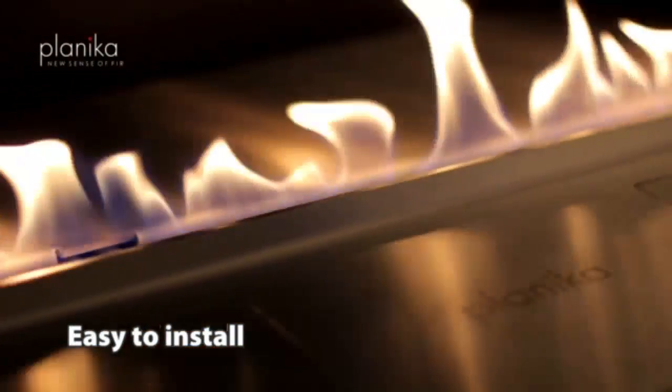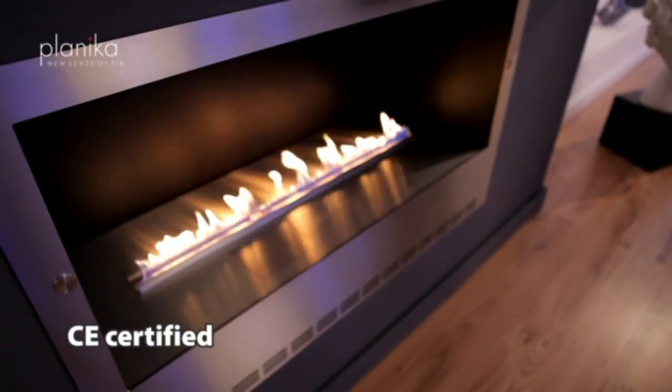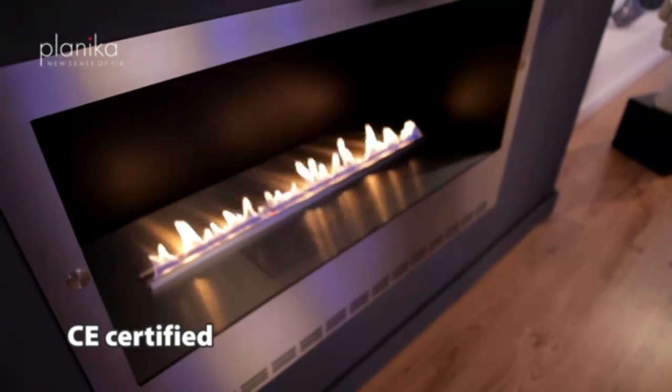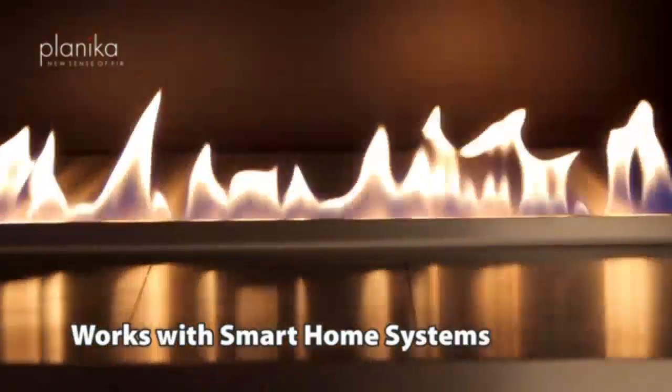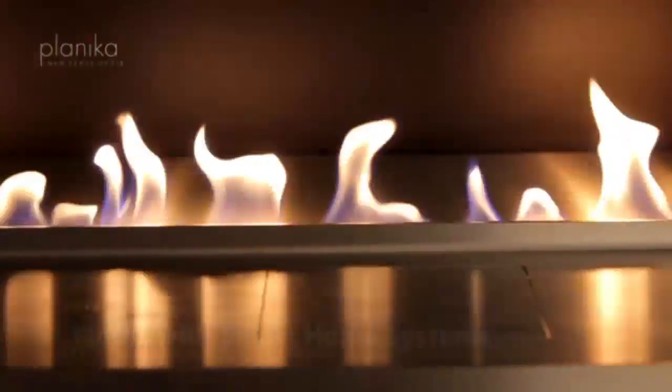FireLine Automatic provides unlimited possibilities of applications. Without a necessity for a chimney, it is a completely universal device that can be placed in any room with ventilation. FireLine Automatic can also be connected to a smart home system.